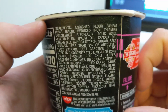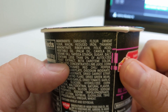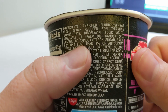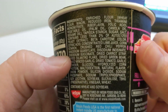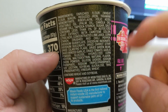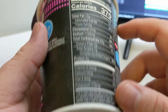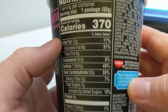Let's see the ingredients: enriched flour, wheat, vegetable oil, tapioca starch — just a list of things. Cilantro flakes — nice. Contains wheat and soybean. 370 calories for this whole thing. It doesn't feel like it's too much, but actually that's quite high.